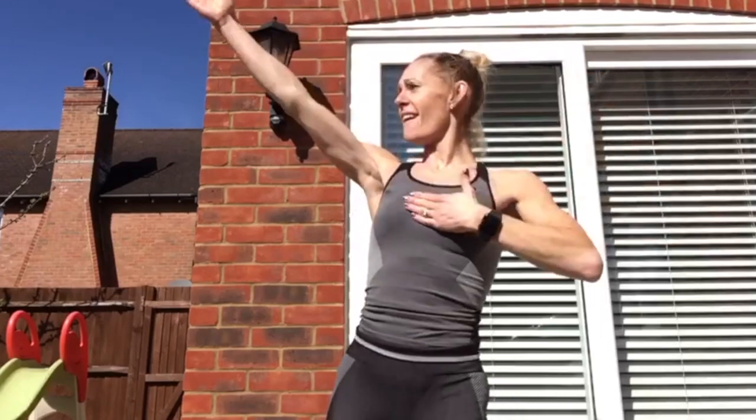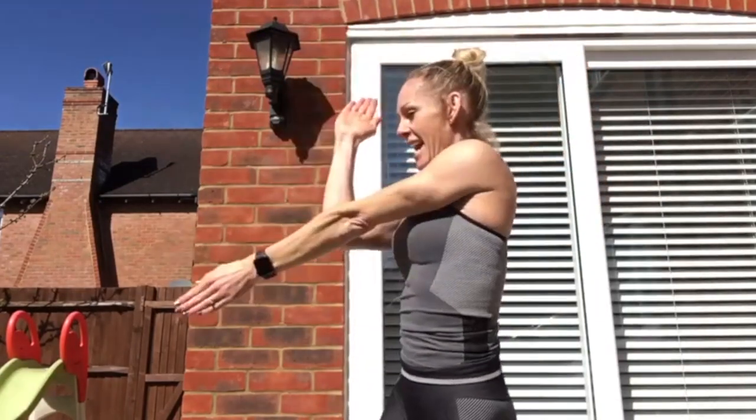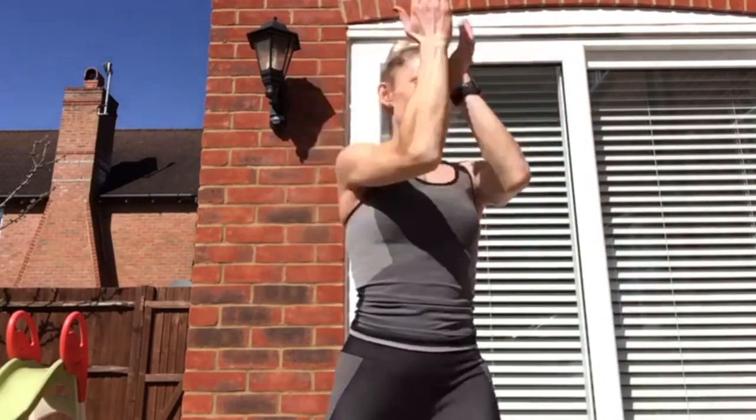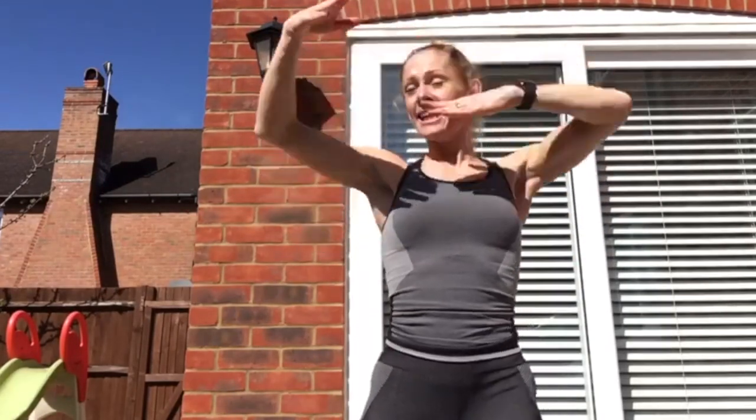Have I spelled that right? S-U-P-E-R, C-A-L-I-F-R. Last time. 1, 2, 3, 4, 5, 6, 7, 8, 9, 10, 11.